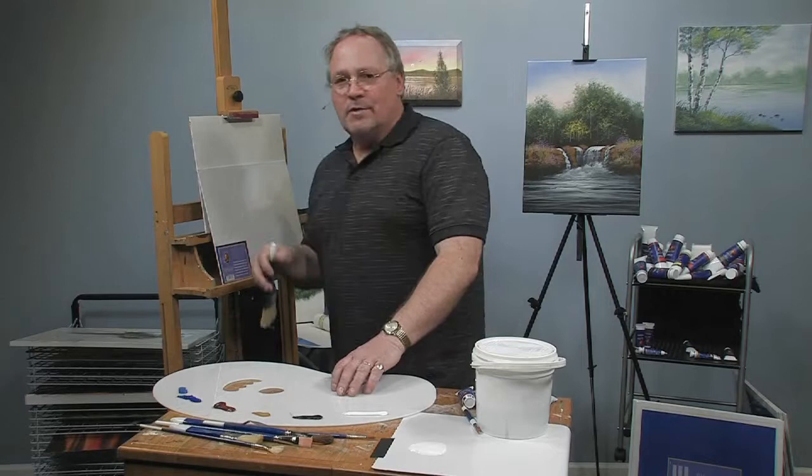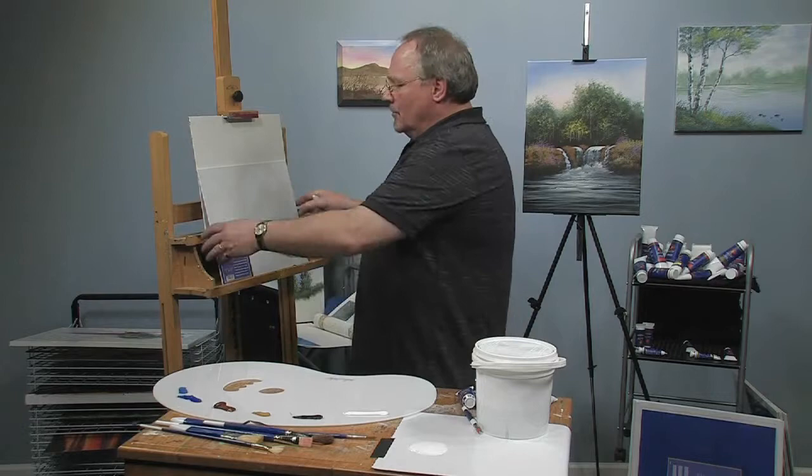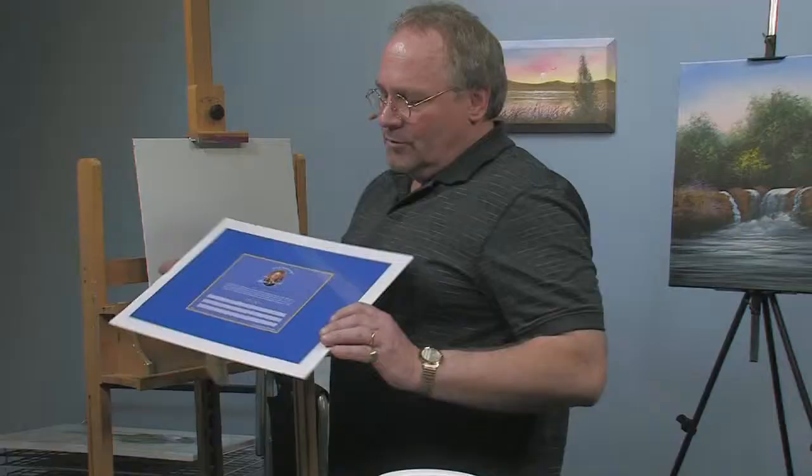Hi, I'm glad you're here. Let's paint a little southwestern scene today. I'm Wilson Bickford. I'm going to be using some of my signature oil painting products to do this little painting demonstration for you. This is going to be a painting right from one end to the other — something you'll be able to do with just a few colors and a few tools out of my product line.